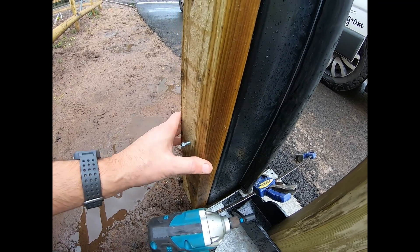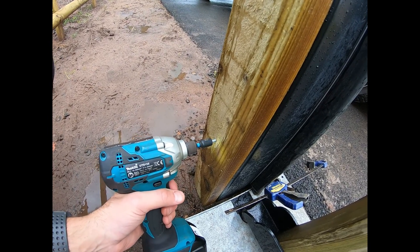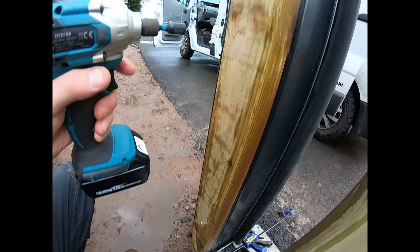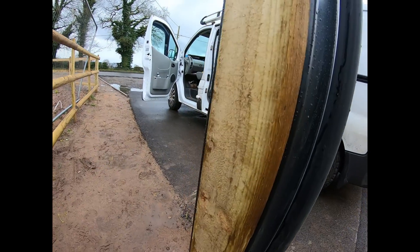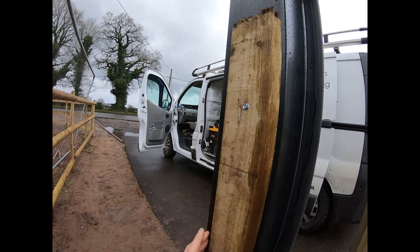Just need to find the hole — there we go, so it's cut through the metal, it's through. There we go, solid. Just tighten them up — that's not going anywhere, that's solid to the post.